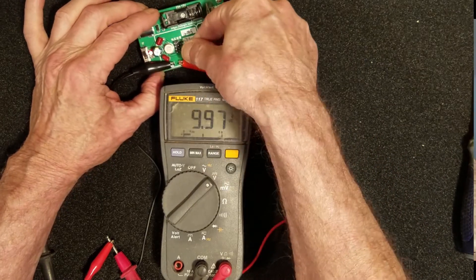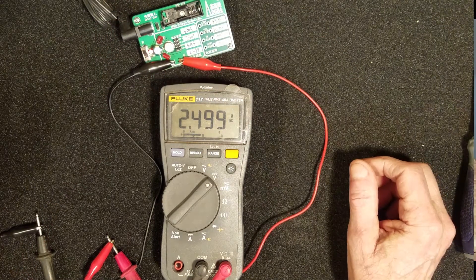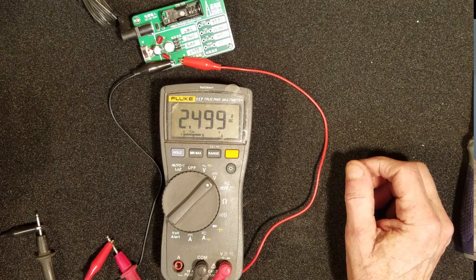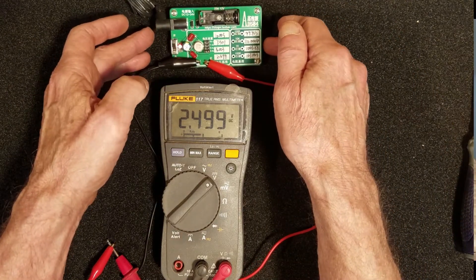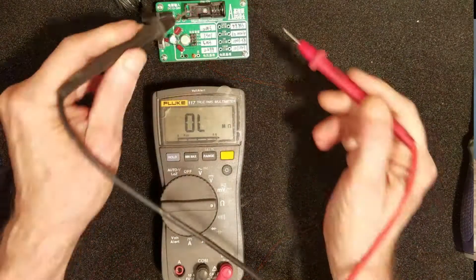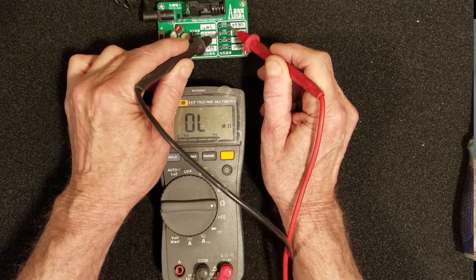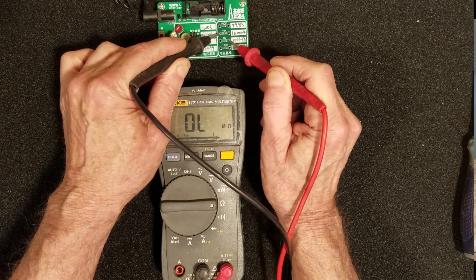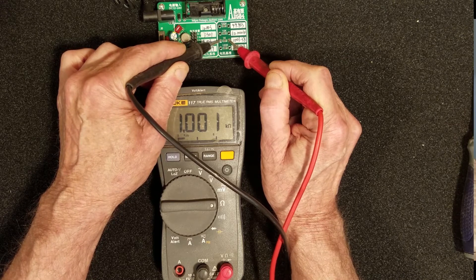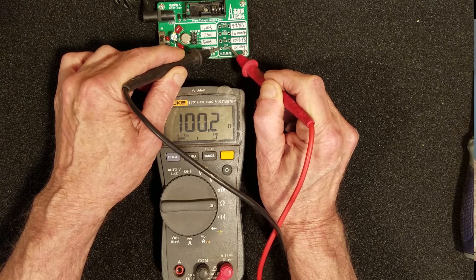Setting the jumper to 2.5 volts, I read 2.499 volts. The AD584 from the factory was listed at 2.499 volts — spot on. Now to check resistance: the 100K, 10K, 1K and 100 ohms. They're all well within 1% tolerance.